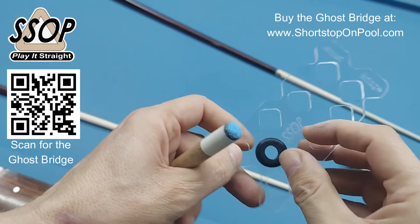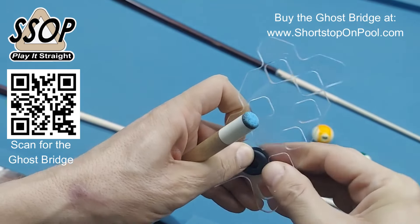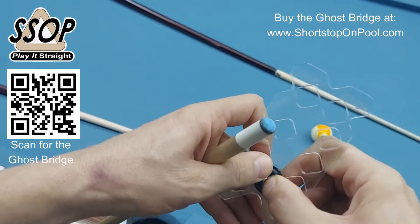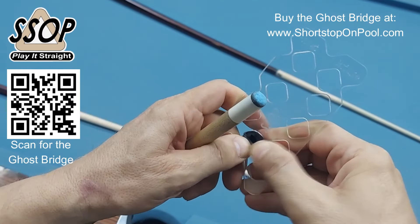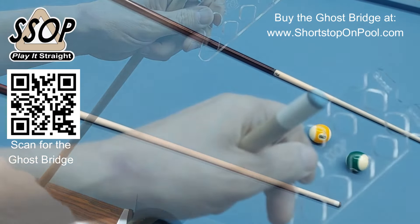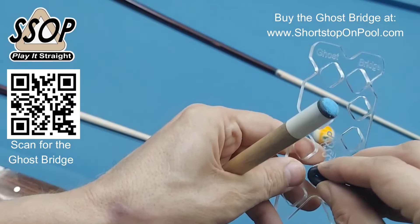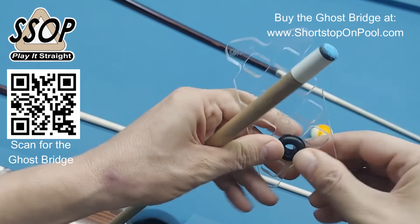What I'm going to do is just remove this grommet because this is my personal Ghost Bridge and the grommet's probably a little bit used, a little bit stretched. So I'm going to pull it out and put in a brand new grommet just so you can see. You won't have to do this — your Ghost Bridge is going to come with the grommet installed, but it's no big deal. It's just rubber, you just put it on.